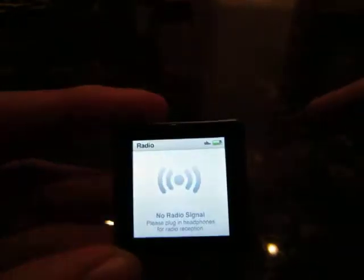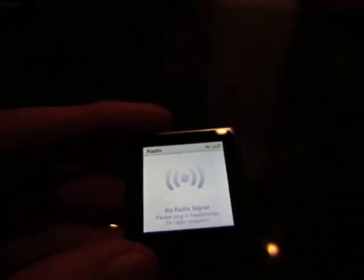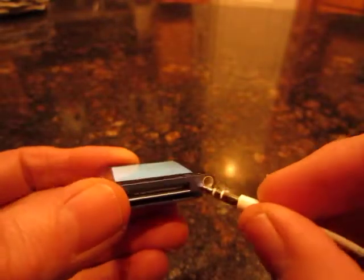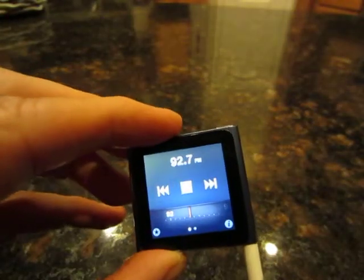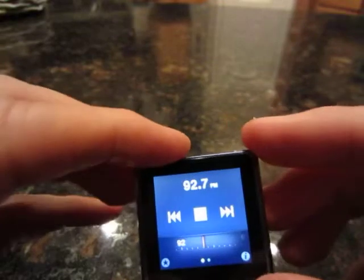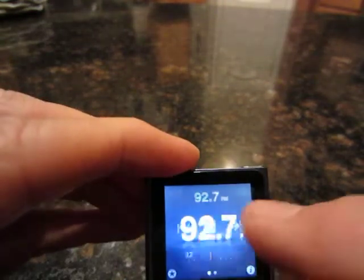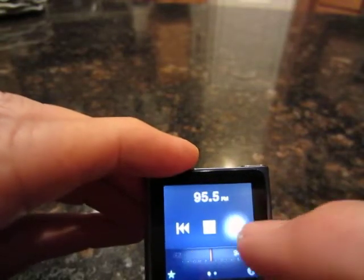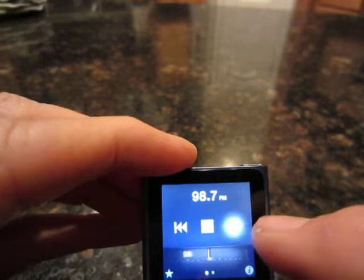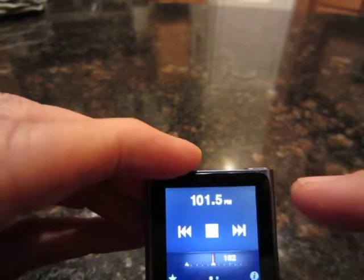This is a radio. You can actually get radio stations, but you have to have the earphones hooked up, because it uses the earphones as an antenna. And you have your preset stations. There's my presets — one of them, there's another. That's pretty cool.